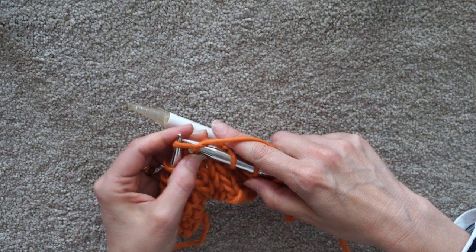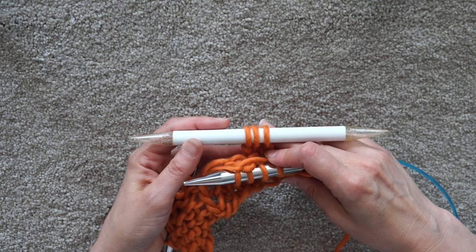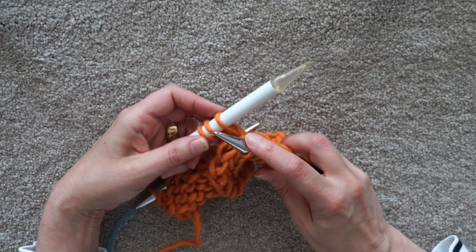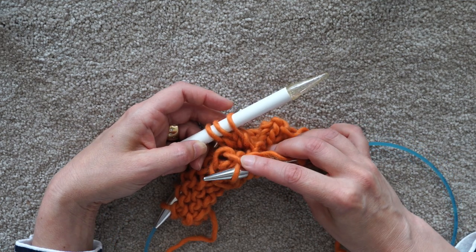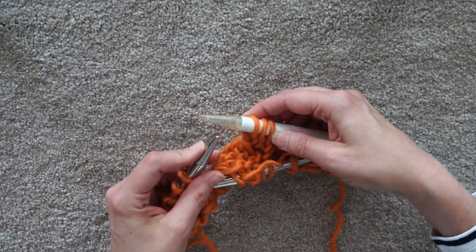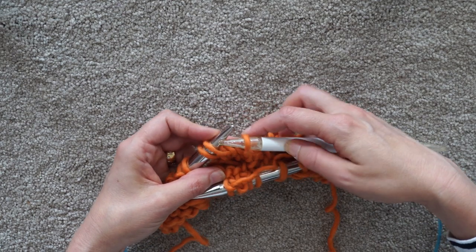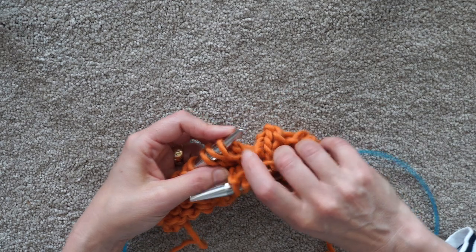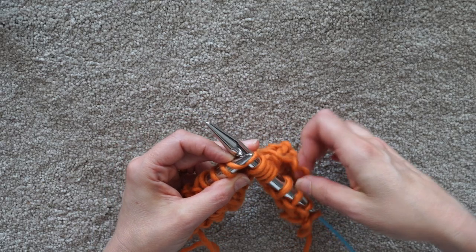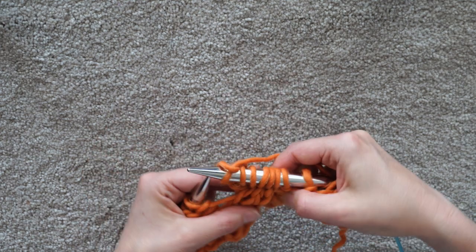Knit three stitches. Then the next instruction says to knit three from the cable needle. If you're using a nice straight cable needle like this one it's pretty easy to knit from it. Some of the bendier style ones may not make that quite so simple. So what you can choose to do - perfectly legal and can be helpful - is return these three stitches from the cable needle back to the working knitting needles.